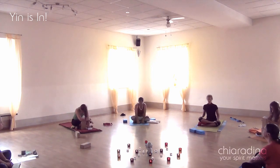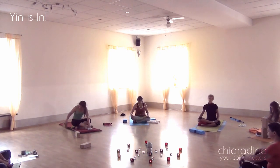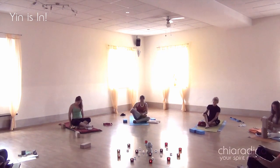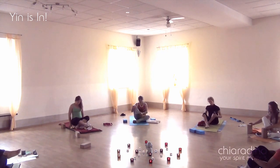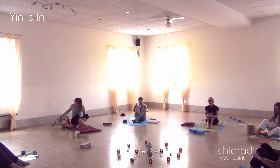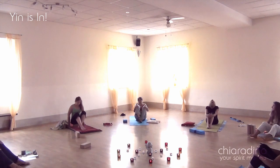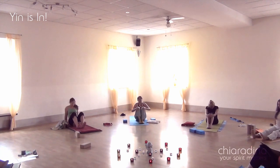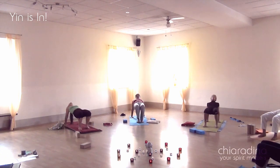Slowly closing the practice here, moving out of square pose, taking our time. Then offering the students one gentle back bend, activating our central meridian and getting ready for activity, as this class was being held in the morning.